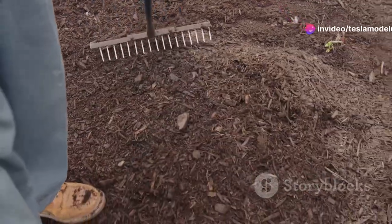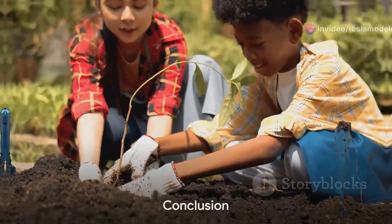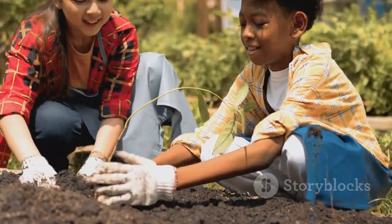But be careful not to pile the mulch up against the trunk of the tree — that could cause it to rot. And there you have it. With a bit of patience, a bit of care, and a whole lot of love, you've just planted a tree.